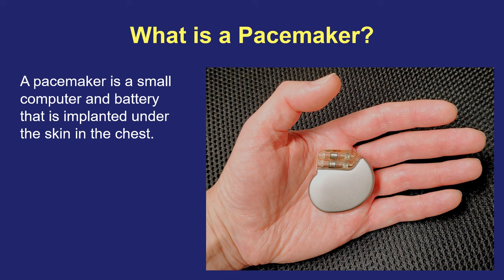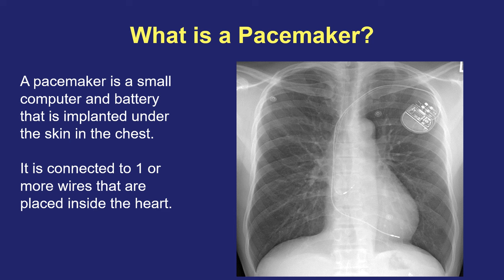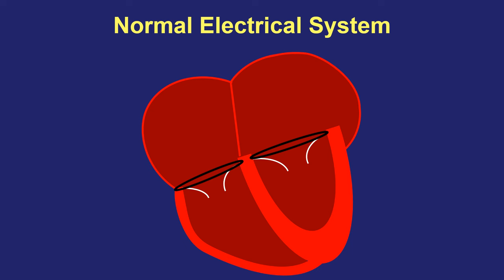A pacemaker is a small computer and battery all in one sealed compartment that is implanted under the skin of the chest. It is connected to one or more wires that are threaded into a vein and attached to the inside of the heart. A pacemaker is an extremely effective treatment for all types of slow heartbeat problems. There are two main types of slow heartbeat problems, which I will explain after we first look at how the heart's electrical system works.